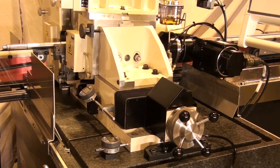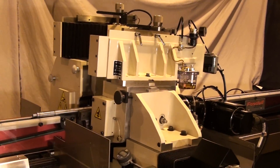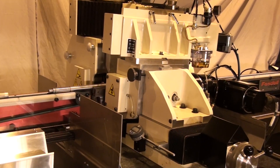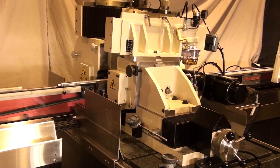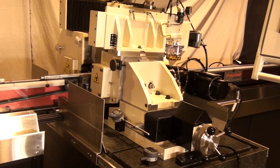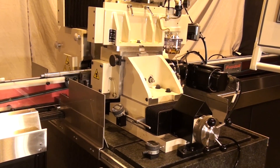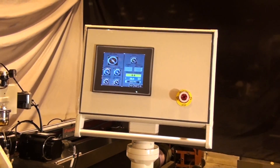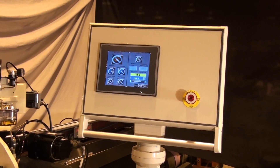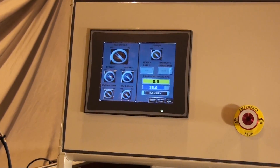The main spindle motor is 10 horsepower. The ram bed dovetails are hard chrome and Turcite coated for near frictionless movement. The entire ram bed swivels with the work rest holder to simplify adjustments and changeover. The operator control screen provides digital setting of regulating wheel speed, wheel dressing parameters, as well as other standard machine controls.